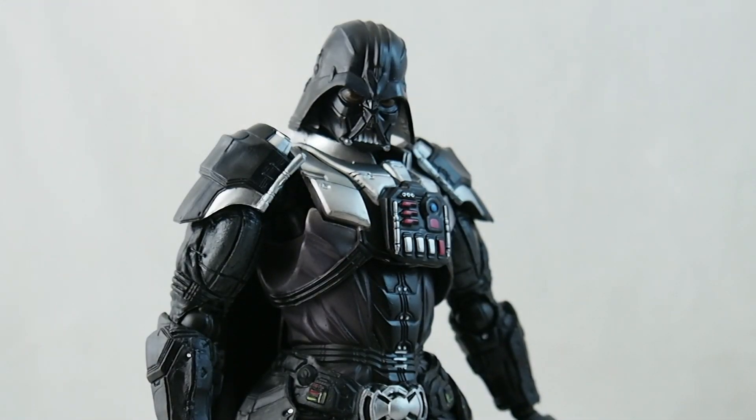So here's Vader. I should preface this by saying that I've never actually owned a Play Arts Kai before — believe it or not, all these years, never owned one. Handled some of the smaller ones, but never one of these big boys, and it's really cool.